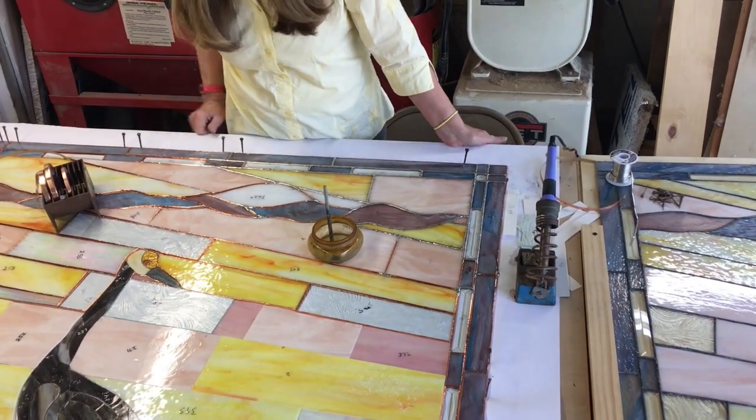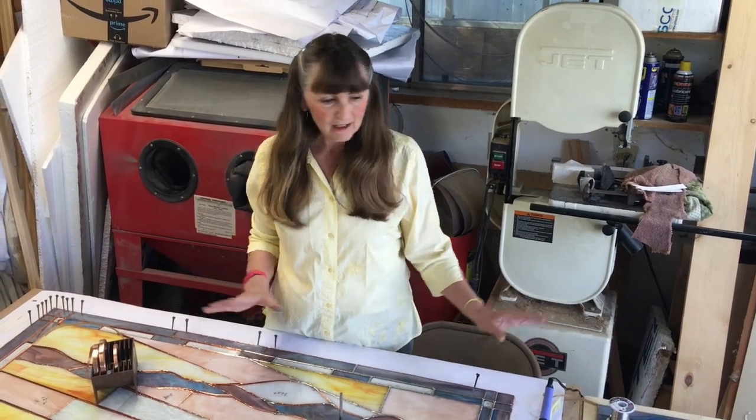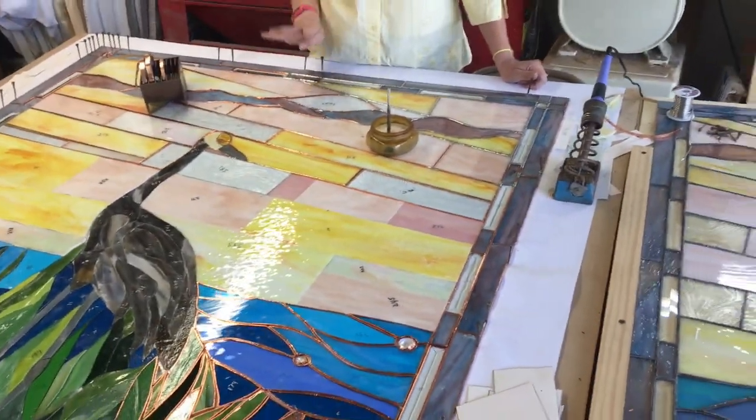Usually we do one thing at a time. Anyway, that's kind of where we are. This is a lakescape, and we're so excited to be on the third of four windows.